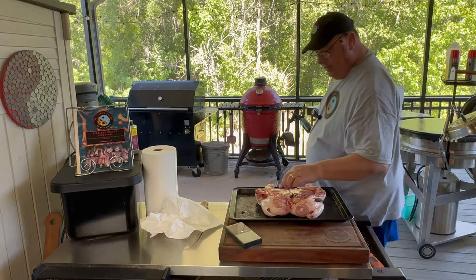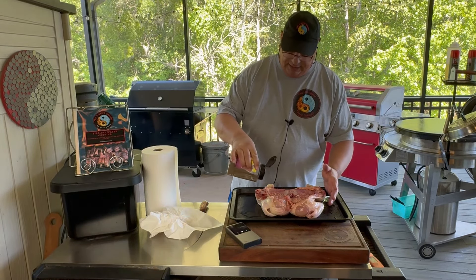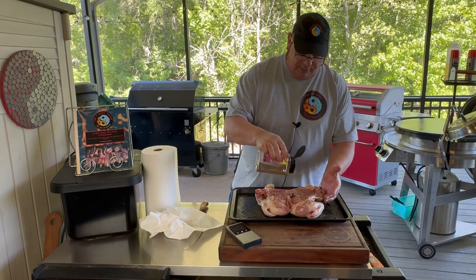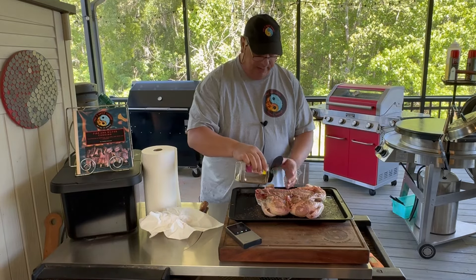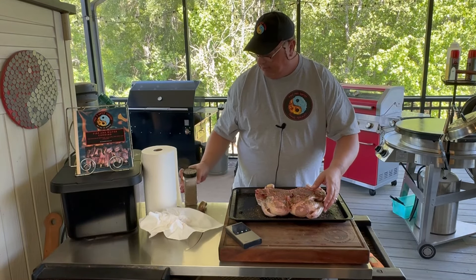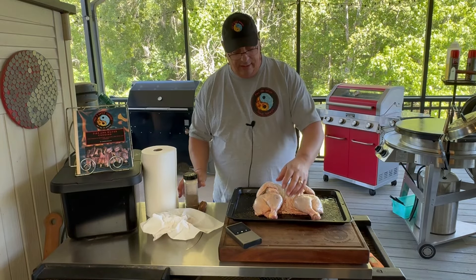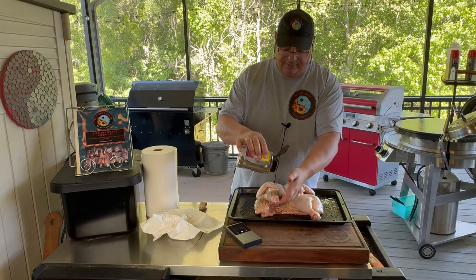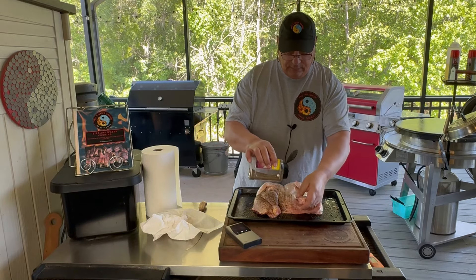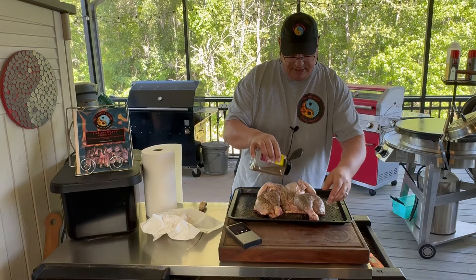I cut the spine out and I'm going to season both sides because I want this to kind of brine while it's cooking in there as well. I'm using a new seasoning I'm trying to put together - a new Asian fusion umami type seasoning. I figured I could use this chicken to test it out. It's got a little bit of coarse black garlic, some ginger, sesame seeds, soy sauce powder, a little wasabi - all kinds of different Asian type flavors.